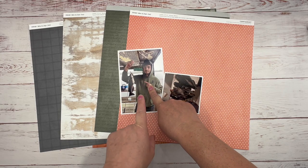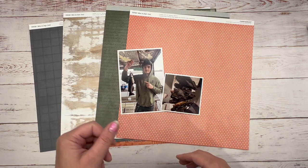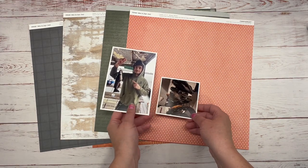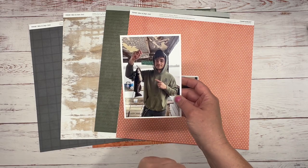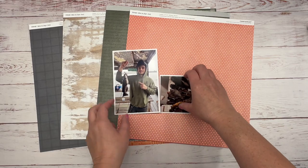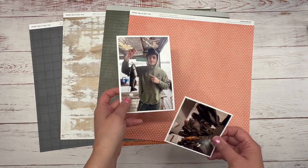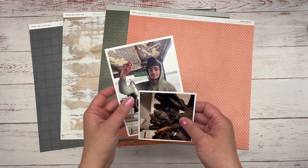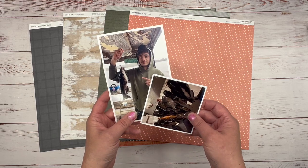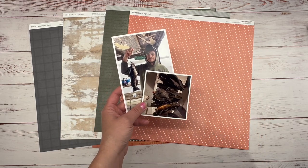He absolutely loves fishing — it's a relaxing, fun thing for him. He goes out with his friends or by himself and fishes. Caleb is a mechanic, and he's a very loving, giving man. I absolutely love and adore him — he's my baby. So I'm going to do this layout. Let's get started.